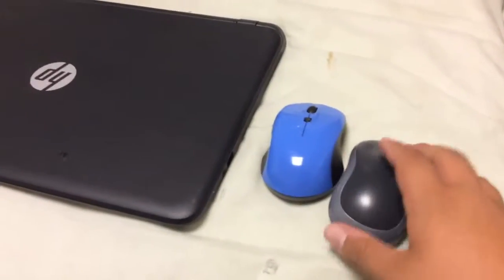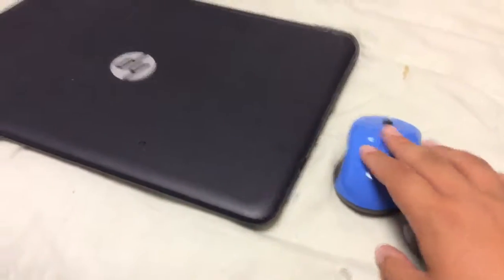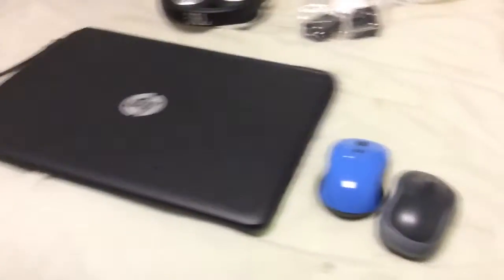I'm going to pack these two mice as backup, so if this one dies I still have this one. I still have batteries so I don't know. But moving on to the laptop.